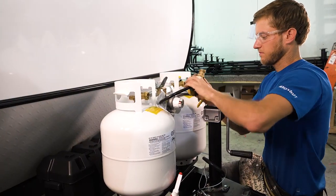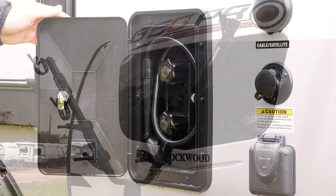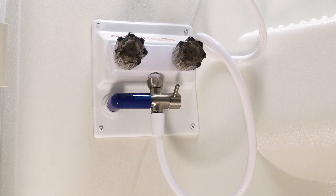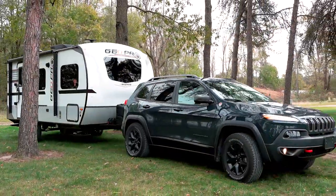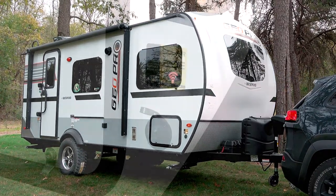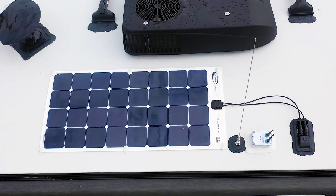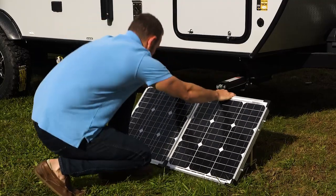Dual propane tanks with an auto switchover regulator on most models. Outside showers for cleaning up, a hitch-mount bike rack, power awnings, an outside cooktop, and a shower-miser water saver to help conserve water — items you won't find on other smaller trailers. If you're wanting to get off the grid, GeoPro offers an off-road package with larger tires and a lift kit. Plus, GeoPro installs ground-mount solar ports on all trailers, and on most models, a roof-mount 100-watt solar panel and a 1,000-watt inverter. Getting off the beaten path has never been easier.